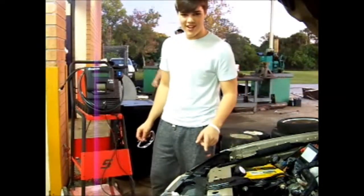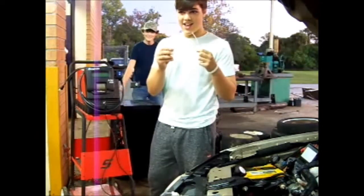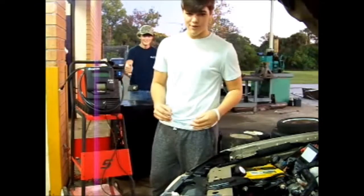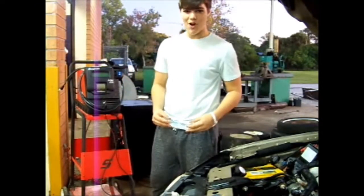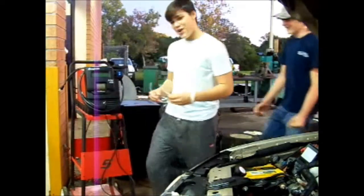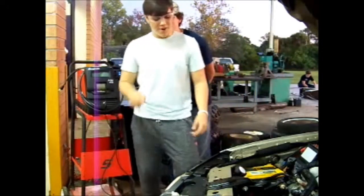The first thing you need is your safety glasses. Because batteries get corrosion, there's battery acid involved. Something in the eye is not going to be fun. So we're going to put these on for this video.